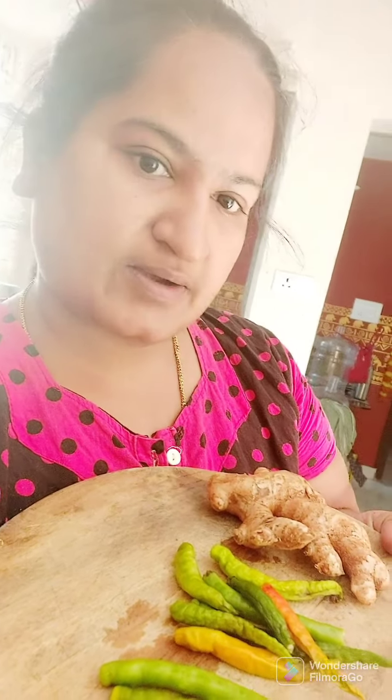I showed up the fish in the neighborhood of Krishnaji. I am going to make the fish in the neighborhood of Krishnaji.